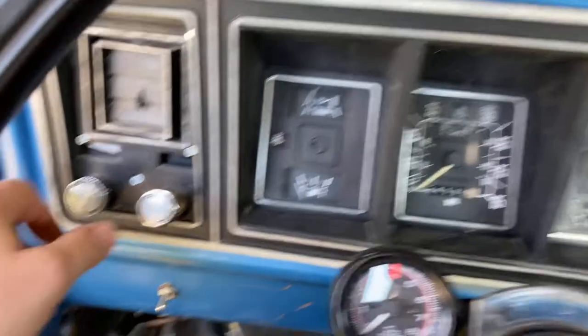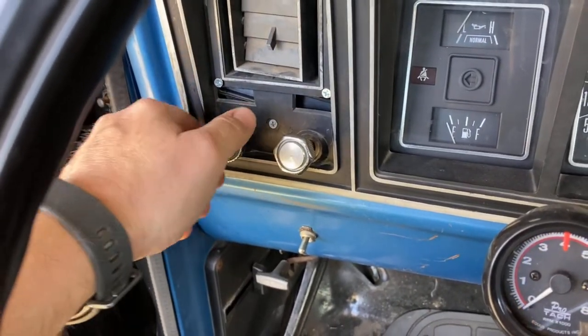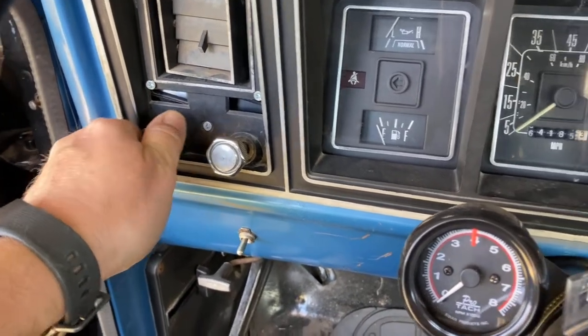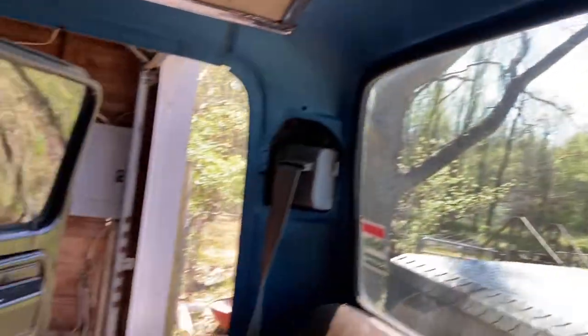What's also nice is over here on your headlights, when you go to turn them on or just leave them like this, you have your accessory light. When you click that on, your dome light will actually click on too. So that's what's cool.